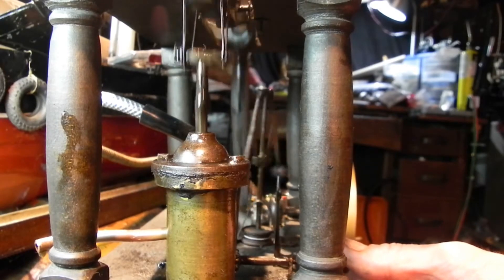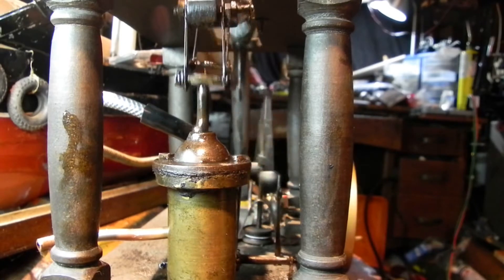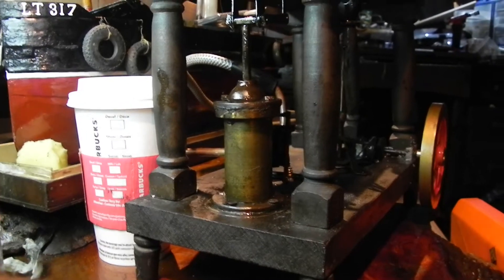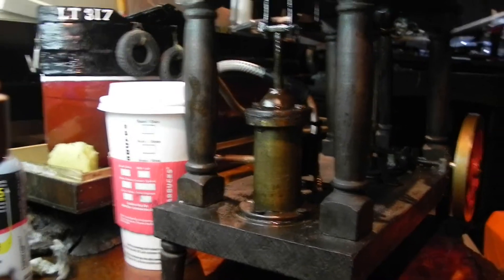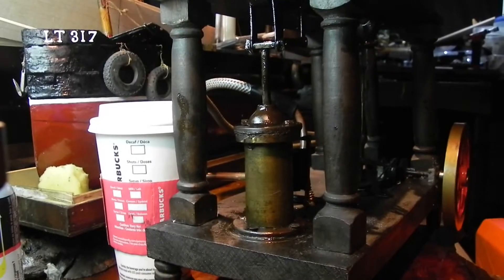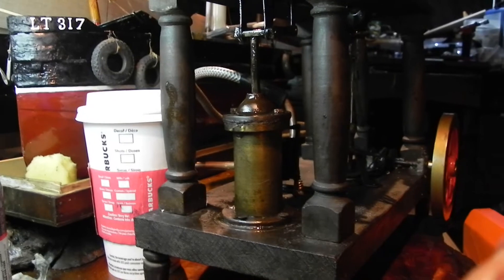It's a very creative engine, that's for sure. Next we'll look at the modifications. This is an 1852 steam engine, and this is going to be the first steaming that I know of — probably in many, many years. Probably since when it was built.